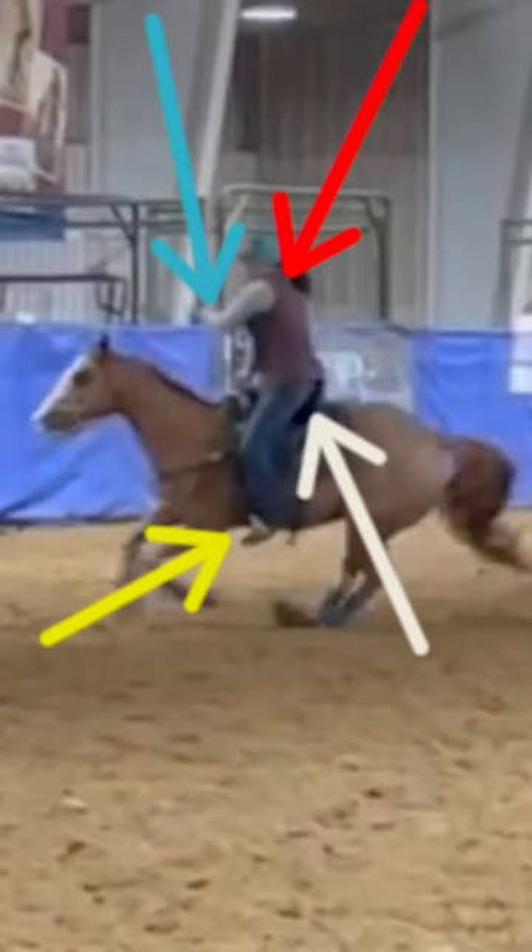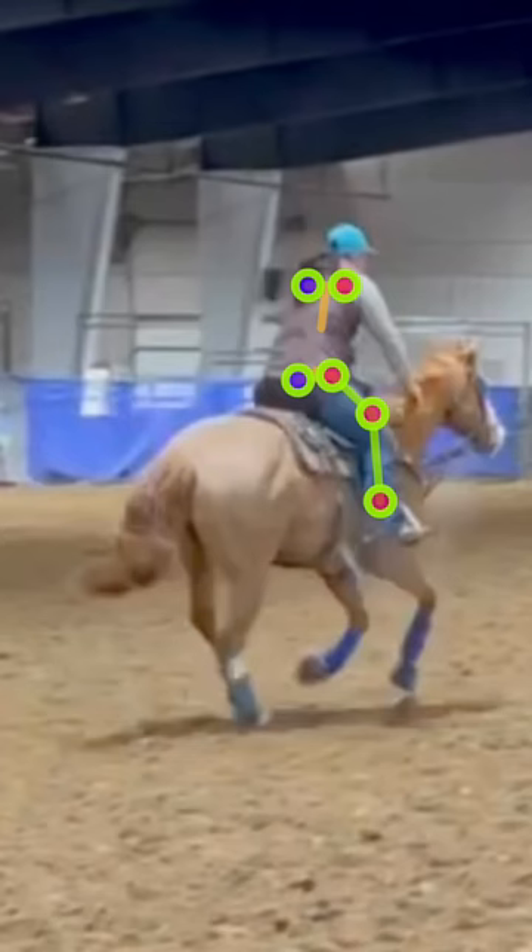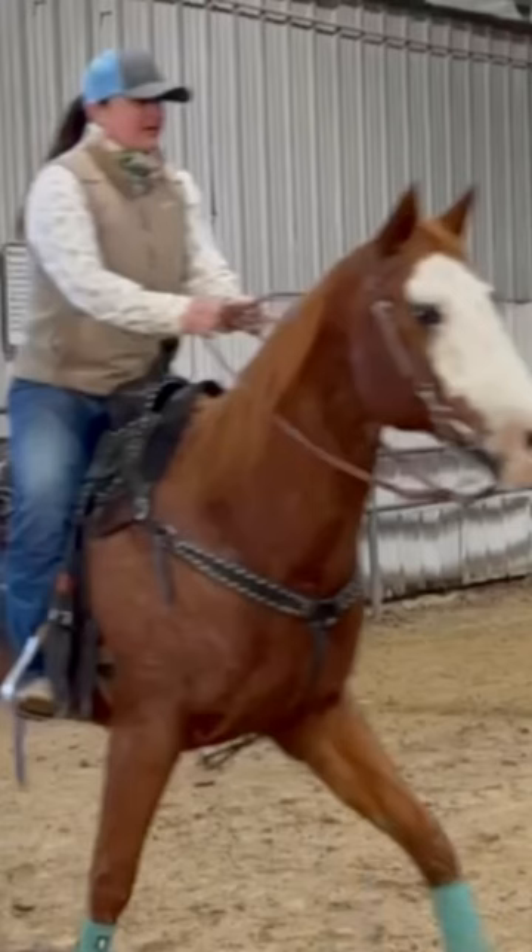Barrel racers, it is time to stop practicing forcemanship and calling it horsemanship. Review My Ride is a video analysis program that measures the mechanics of every ride so that you can see for yourself how much pressure is being forced on your horse by popular training techniques like lifting a shoulder, holding a horse collected, or pulling to your hip pocket.